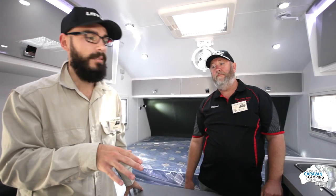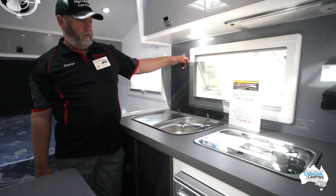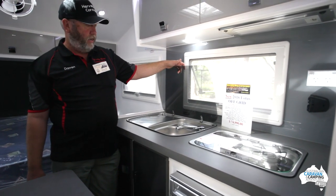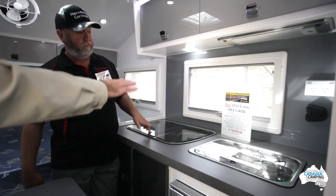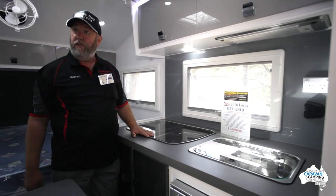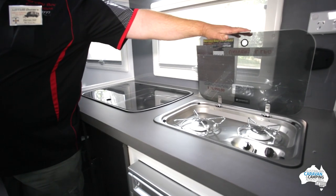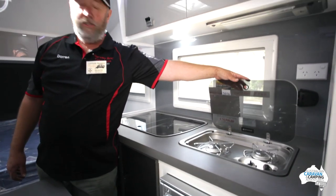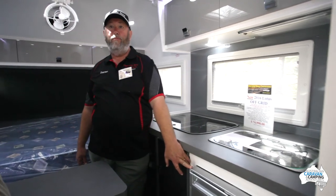We're now inside the van and it has a lot of features of a full-size caravan. In the kitchen, you've got a Dometic sink — same as outside — so you can do dishes either in or out, which also has hot and cold water supported by a gas/electric Suburban hot water service. There's a glass plate cooktop for more bench space. And over here, the Dometic 2-burner cooktop — do a fry pan, boil some veggies, whatever you like. And the 80-litre Waeco compressor fridge.